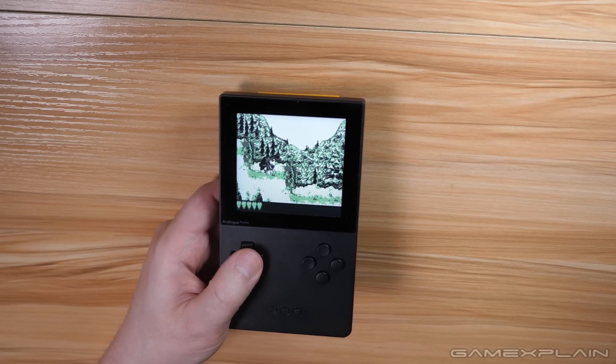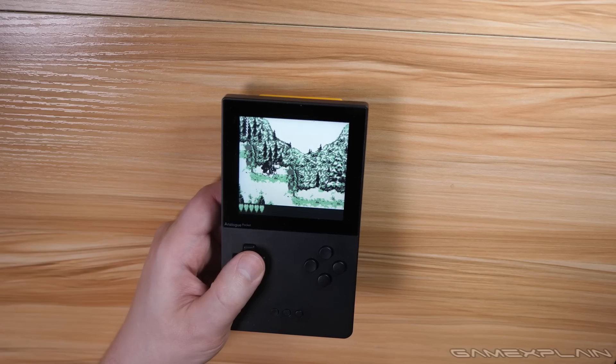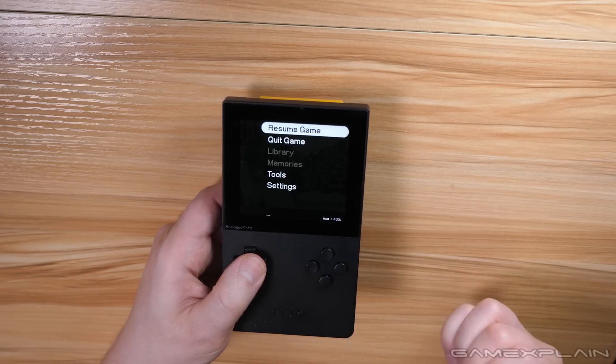Just keep in mind there is only a single save point at a time for every game. If you swap games or turn off the power, your save state is going away. So keep that in mind until the memories feature comes in a future update.